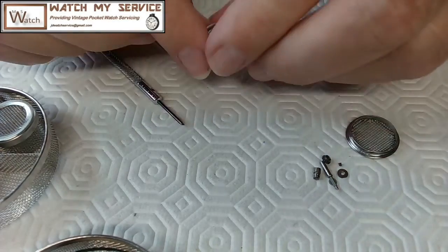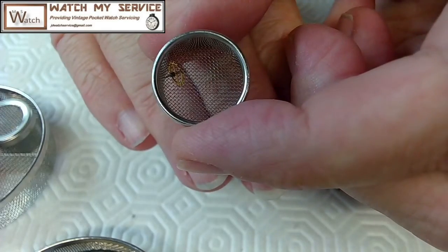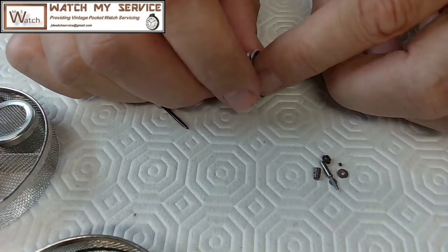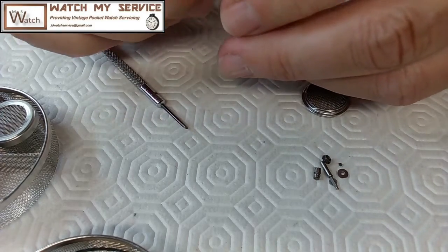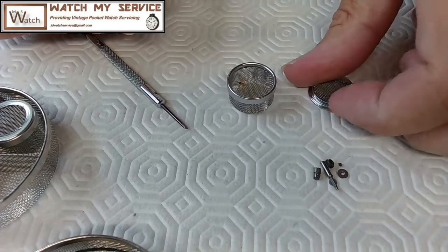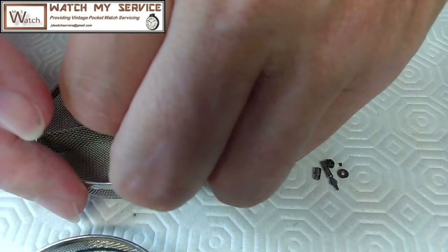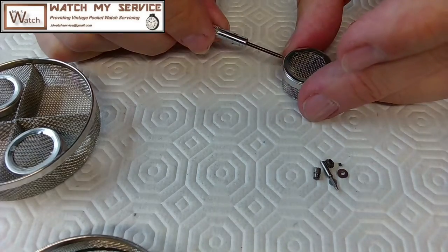In here I threw the escapement — there you go. We're not going to touch that. I'll leave the escapement where it is. That's what happens when you clean these things. Put it back in here and then grab the next one, because I need more parts.